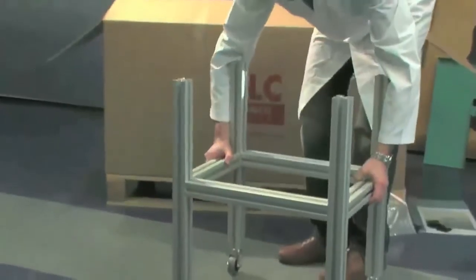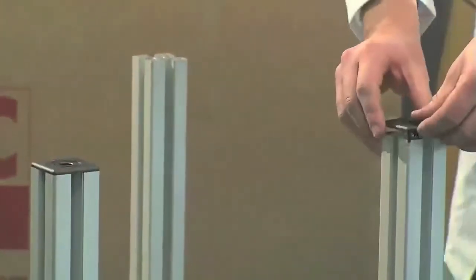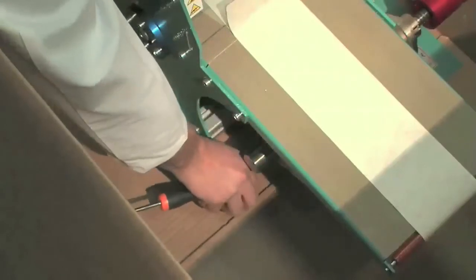Put the trolley in working position and place the covers on the ends of the profile. Take the machine out of its packaging by removing the two screws which fasten it to the pallet.